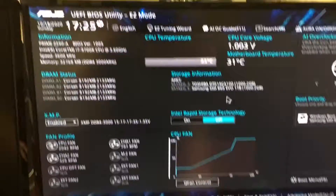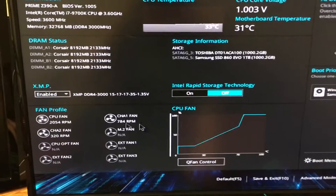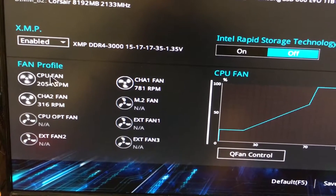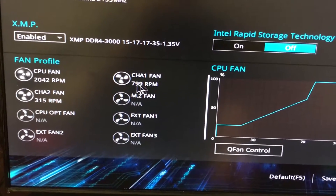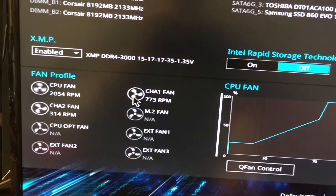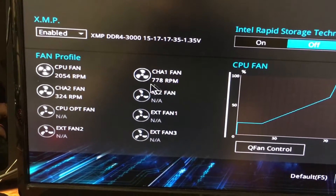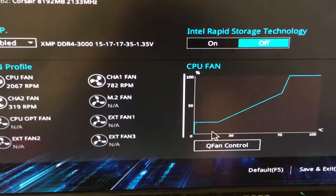From here, we're going to go to CPU fan down here and we'll see Q Fan Control. You can also see right here this is like your fan profile — you can see how fast the fans are spinning. So my CPU fan is at 2000 RPM, and then the channel fans, you can see their respective RPMs here. The reason why one of these is spinning a lot slower right now is because it is a 140mm fan versus a 120mm fan, so it gets less rotations, pushes less air, etc.